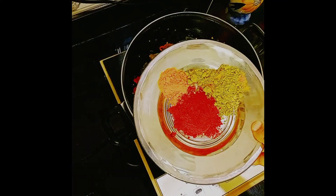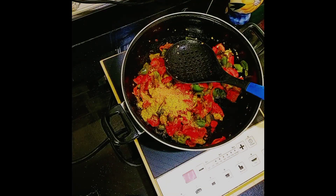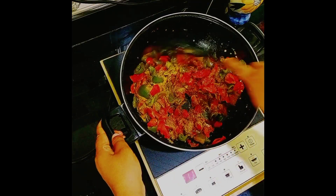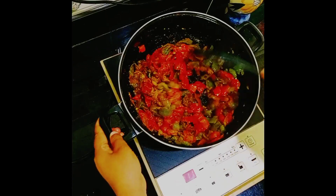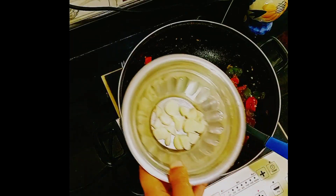Now add turmeric powder, red chili powder, fennel powder, and salt. Mix well. And add chopped garlic also.